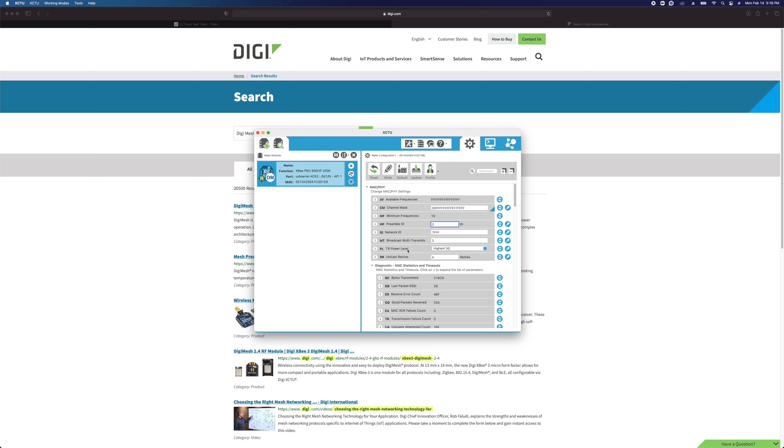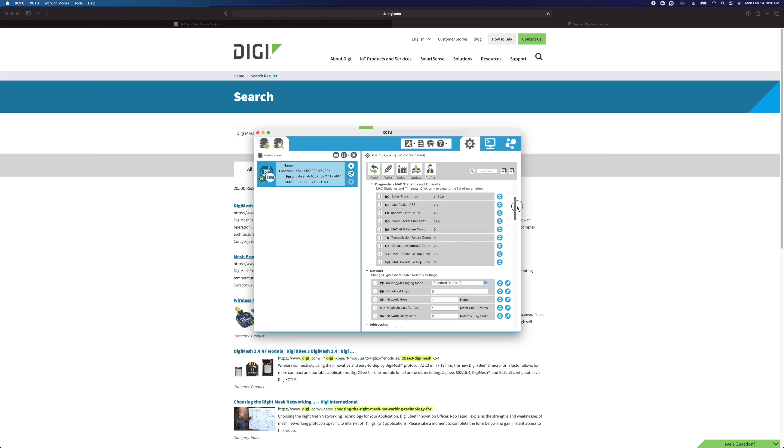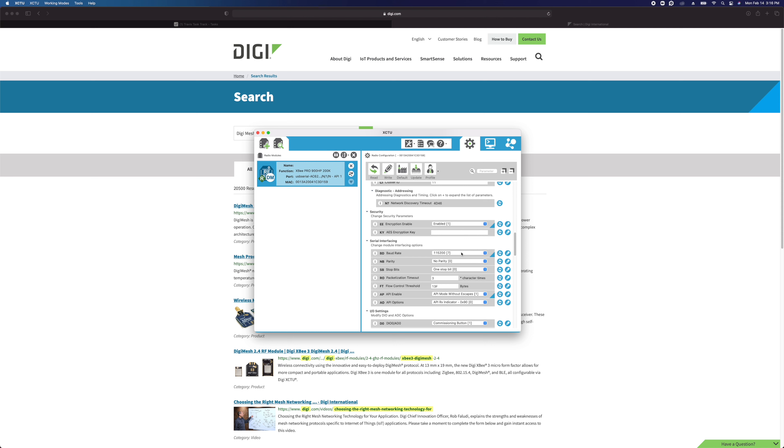The next setting is TX power level — for the most part you're probably never going to want to change this. There are a lot of different settings in here, and a lot of things we simply don't use in our products. If you don't know what a setting is, please don't change it. Regarding encryption: our devices ship with encryption enabled and a default encryption key. If you change this, you really need to document what you did, because it's possible you could brick your modules if you don't remember that information.